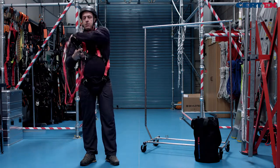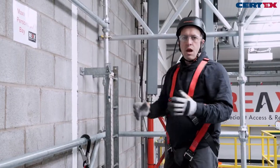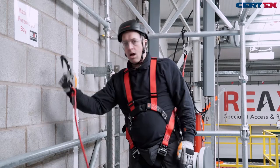Now we're in the scaffold, it's important to remain attached at all times. Large aluminium scaffold hooks with double action can go straight over scaffolding tubes to give us a secure anchor point.